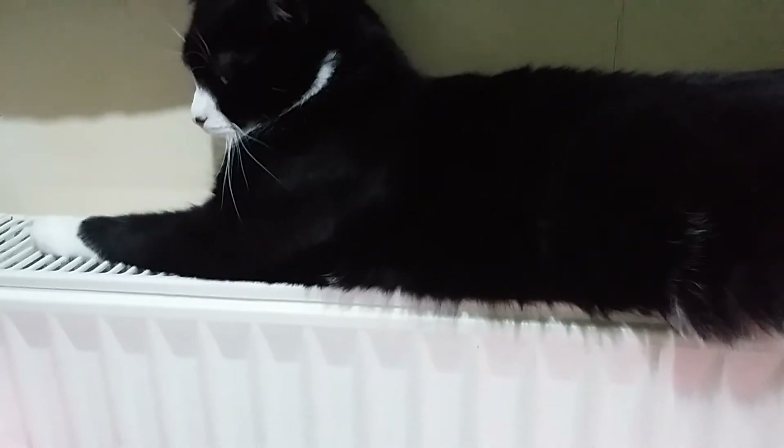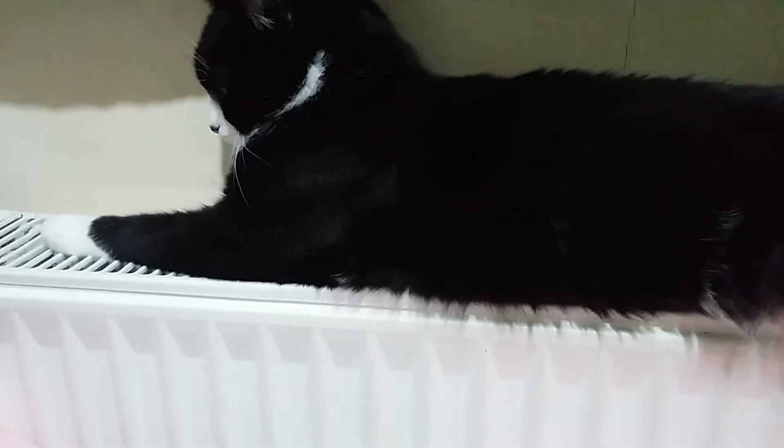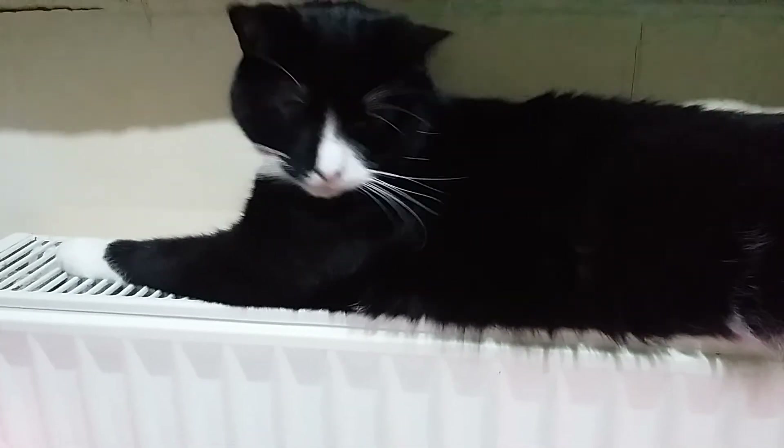Well, he just wants to be on the radiator, so I think that's going to be it for this video. Thank you very much for watching everyone, and Loki will see you again tomorrow.